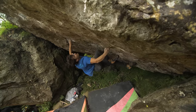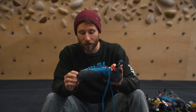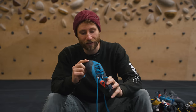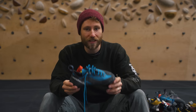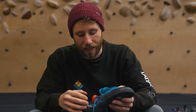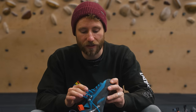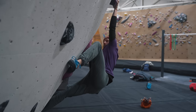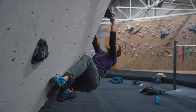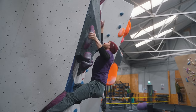Myth number four: lace-ups are no good for bouldering. This is simply not true. A lace-up can be an excellent bouldering shoe with great downturn and technical features. There may be less toe rubber, making it less specialized for toe hooking, but lace-ups allow a really specialized fit for your foot. The biggest perk for bouldering is that lace-ups let you tension the heel really tightly, and bouldering can be very heel-hook intensive.